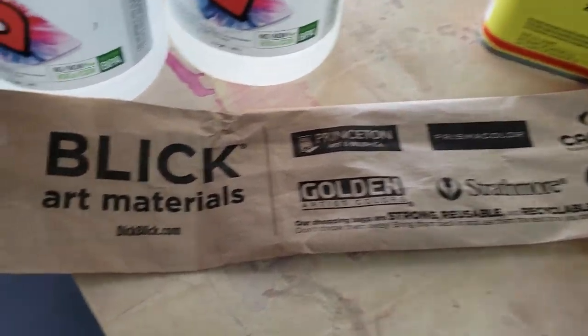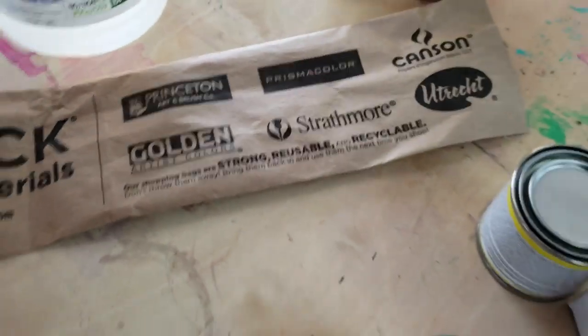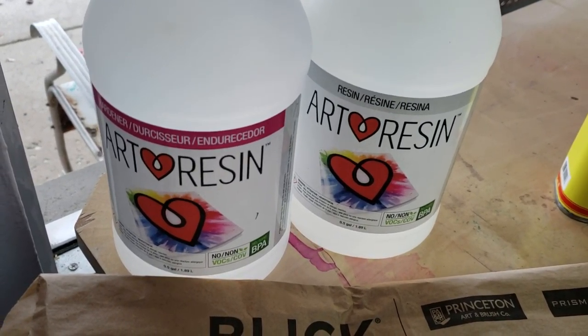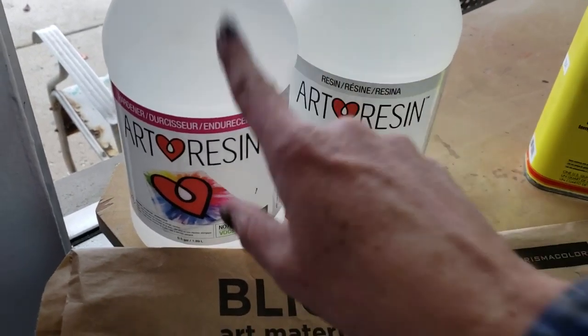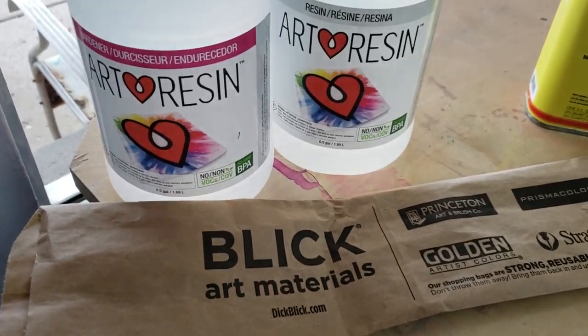Damn, what cool stuff did you get at Blick Art Materials in Columbus? Well, let me tell you. First of all, Dave ordered me more art resin because he's so awesome, and I have super huge boards that I'm going to be working on. This is not from Blick, even though they do sell art resin, which is nice to know.